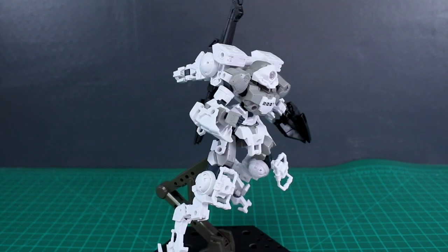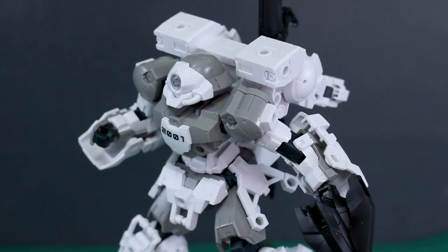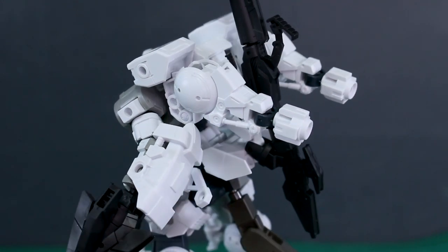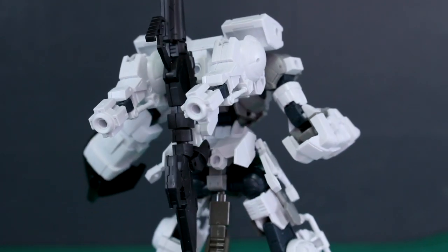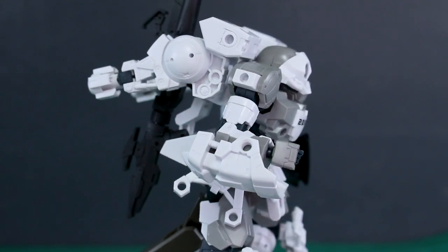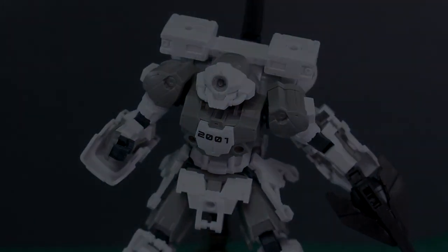That's my take on the Portanova Space Type. We'll be taking a look at more 30 Minutes Missions stuff in the near future, so stick around for that. Thank you so much for watching, and thank you to USA Gundam Store for their support — check out all the 30 Minutes Missions stuff at USA Gundam Store, link down below in the video description. See you guys next time, have a great day!